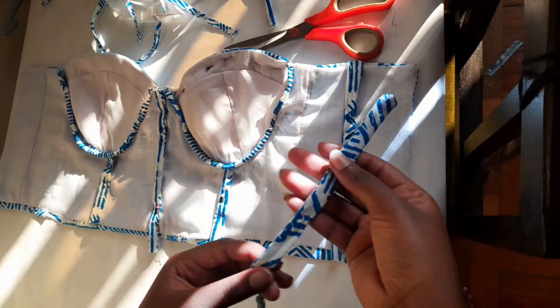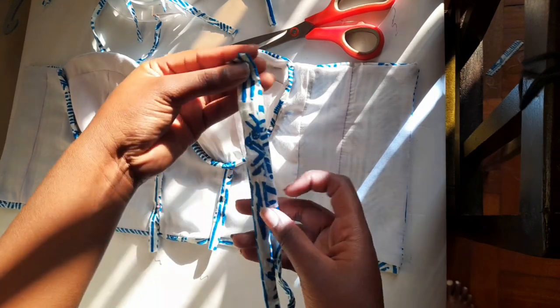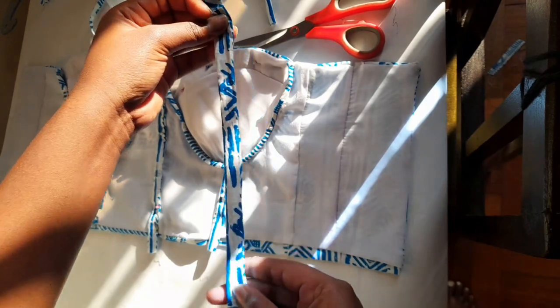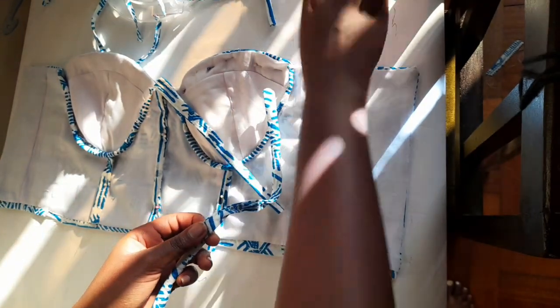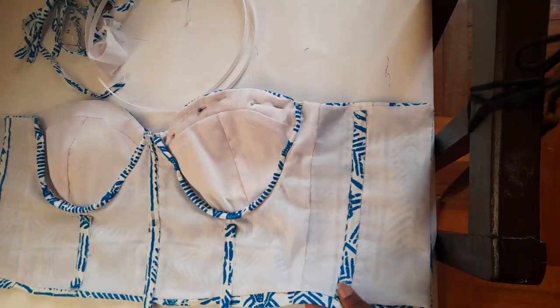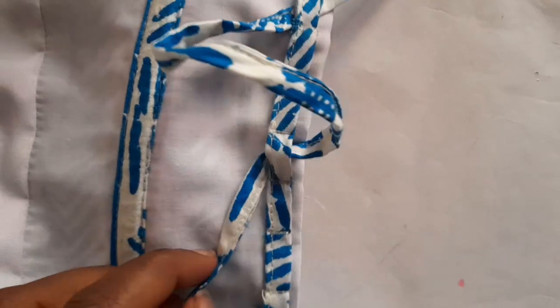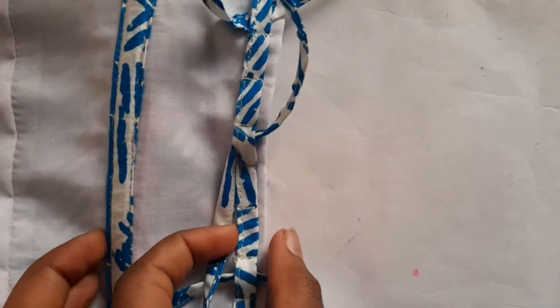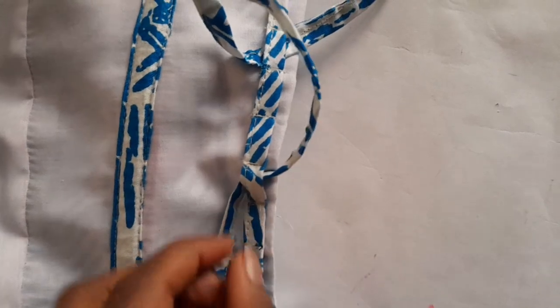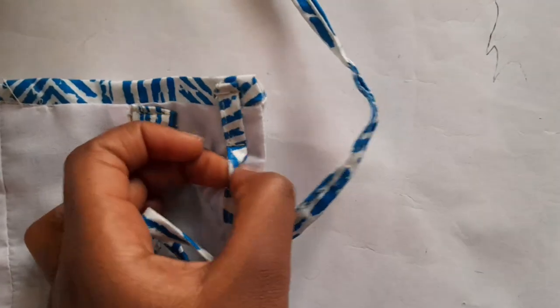The next step was adding the boning channels. I've seen people sew them to the lining first and then attach the lining to the fabric, but I decided to add mine on top — I'll try the other technique in a different project. I measured every boning channel I needed, sewed them down, and then it was time to add the boning to the channels. After that was done, I added loops for the closure string at the back, then made a last-minute decision to add straps — and this is how everything turned out after completing this project.